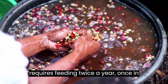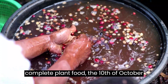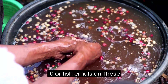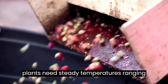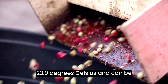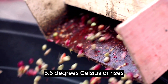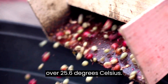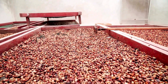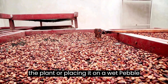A coffee plant requires feeding twice a year, once in March and once in late summer. Use a complete plant food such as 10-10-10 or fish emulsion. These plants need steady temperatures ranging from 18.3 to 23.9 degrees Celsius and can be damaged if the temperature falls below 5.6 degrees Celsius or rises over 25.6 degrees Celsius. Because high humidity is required, consider placing a tiny humidifier near the plant or placing it on a wet pebble tray.